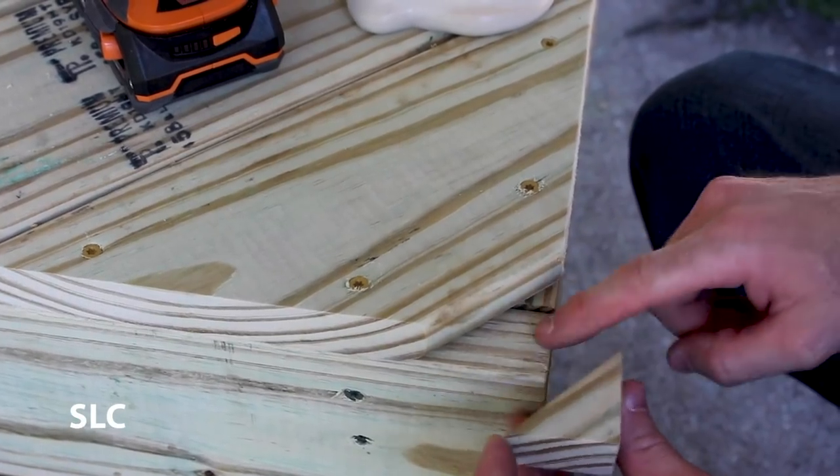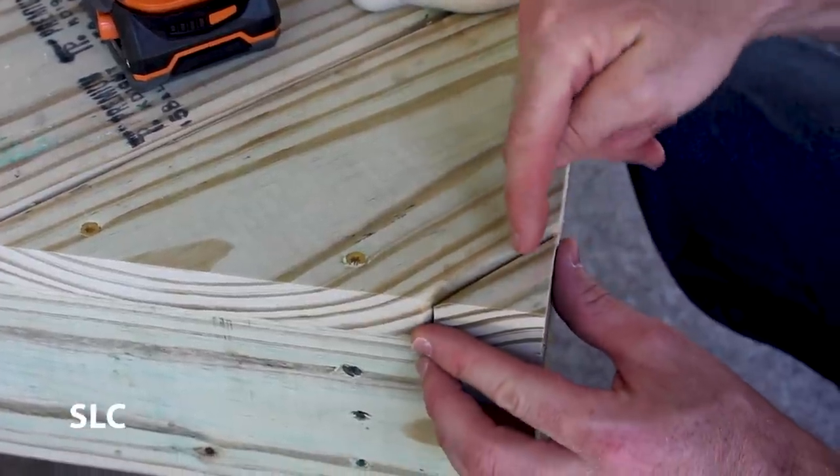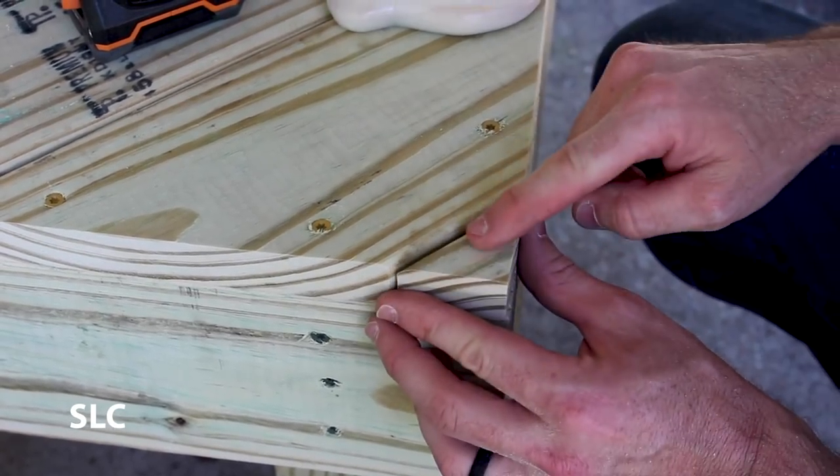There's a little piece left right here where I need to add some wood, so I cut out a small triangle to fit in there. I can only fit one screw, but I'm also going to put some exterior type 3 glue right here just to make sure it stays in place.